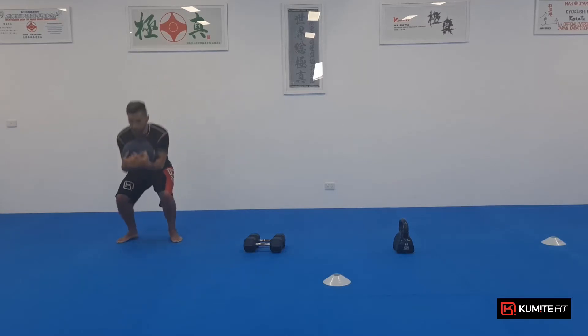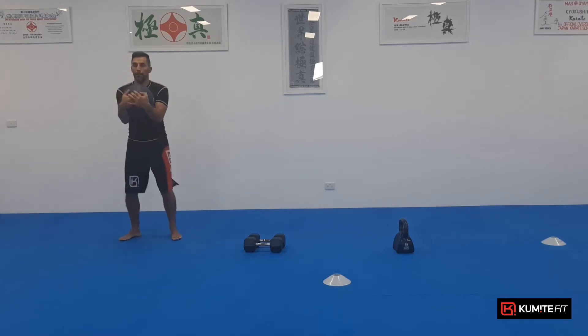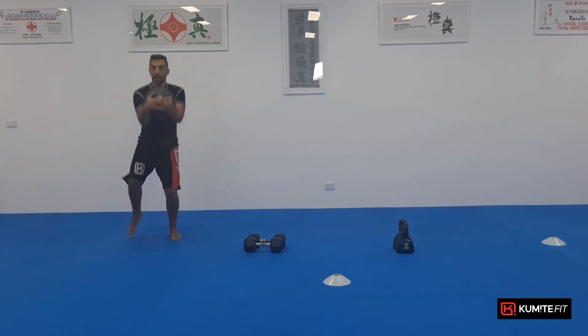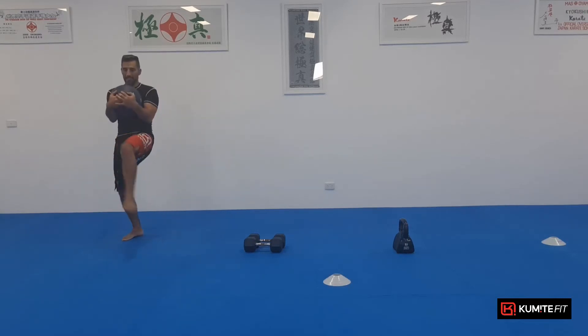One, two, into the groin, three, four, look up, five, six, seven, eight, nine, ten.